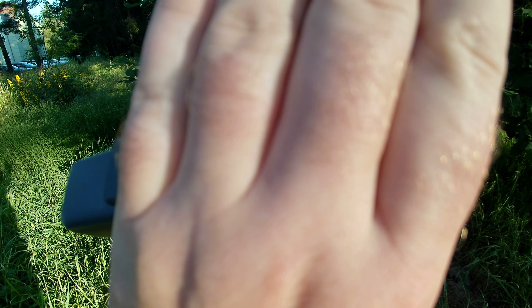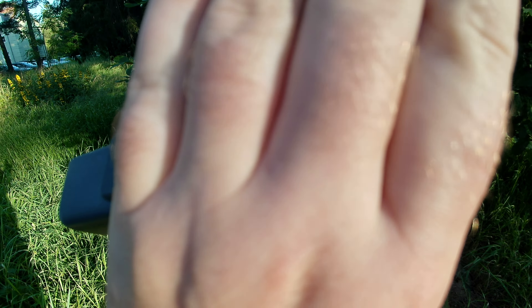Here is one more example — I tried to focus on my hand but it's not possible because the focus does not change on the FeiyuTech. This is at around 10 centimeters, so you can never get that close with the FeiyuTech. Here's another comparison at around 10 centimeters, and as you can see the DJI Pocket can focus on these leaves but the FeiyuTech can't really.